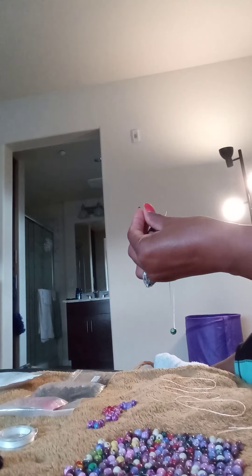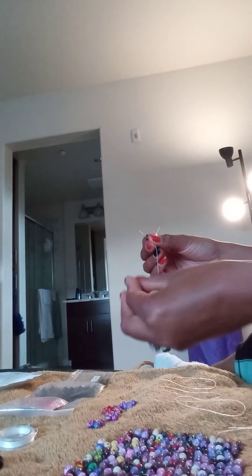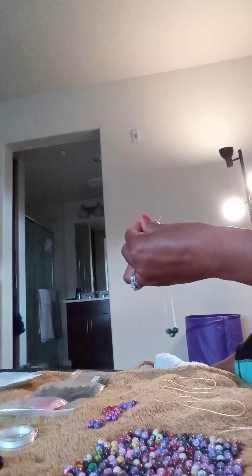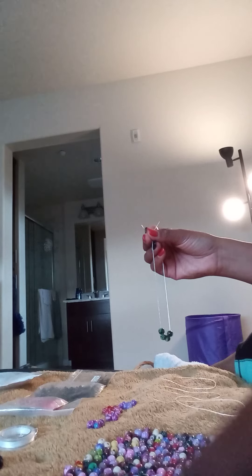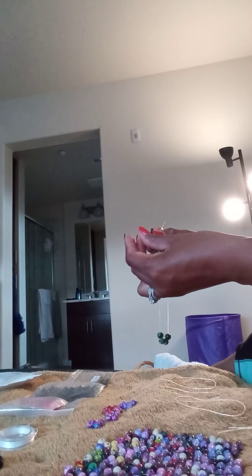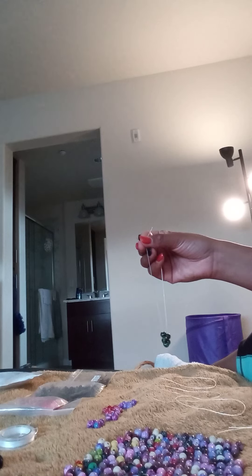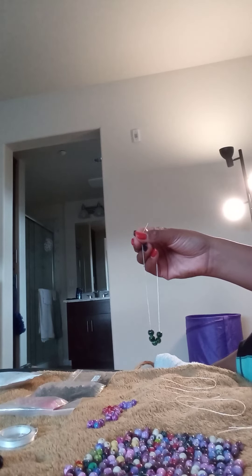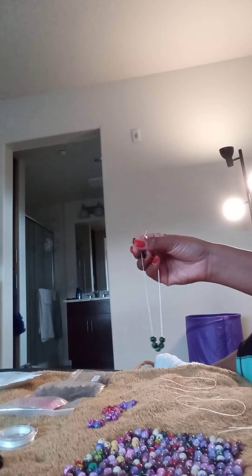I drop the beads down like this, so it's real simple to do. I started out just making wire chokers and wire bracelets back in 2006, and I've really come a long way since then. Now I make stretchy bracelets, earrings, watches, and I've been making NFL and NBA necklaces for a while now.